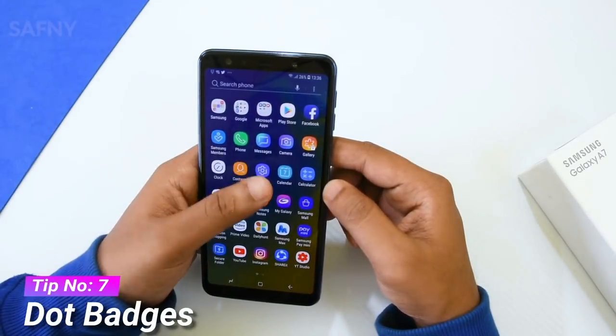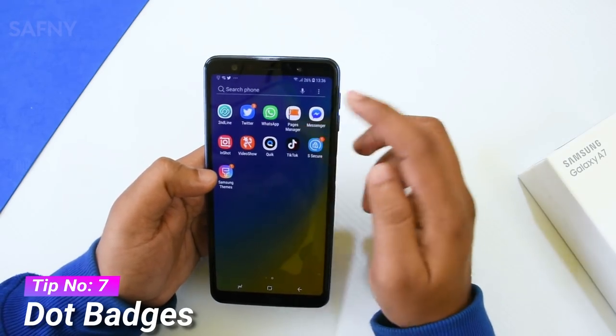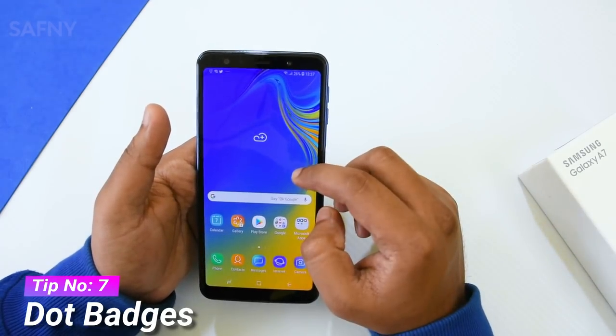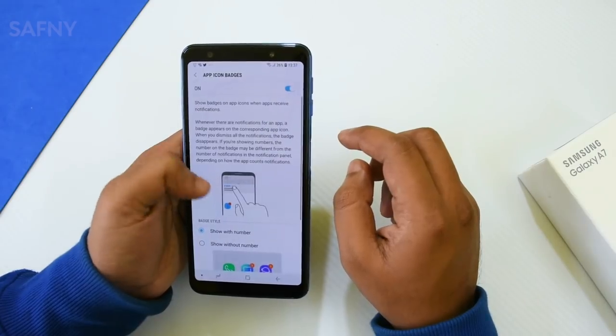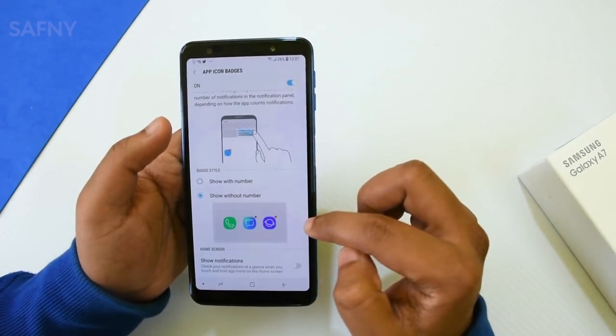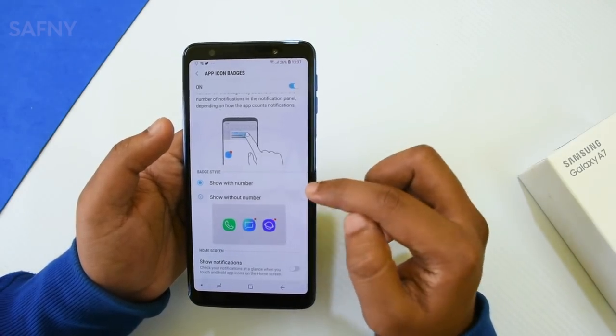The next tip is dot badges. Normally, app badges show notification numbers on top of the icon. To hide these numbers, go to home screen settings, then select App Icon Badges, then select Show Without Number. It will hide the numbers and only show a dot. You can see the difference clearly.